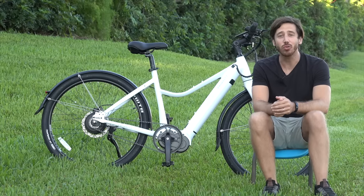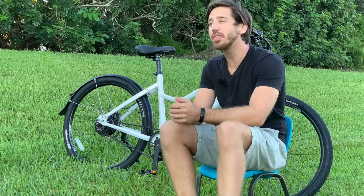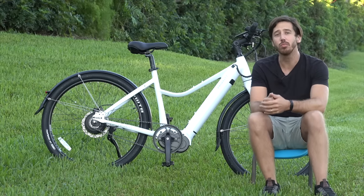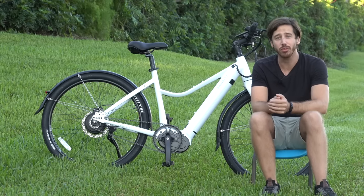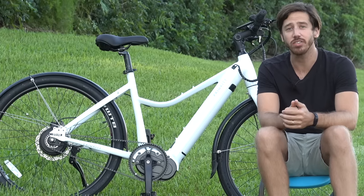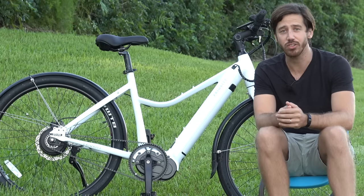Hey everyone, Micah here with ebikeschool.com, and today I want to talk to you about belt drive systems. I love belt drives on my ebikes, but there are both pros and cons, so we're going to look at why you might or might not want to use a belt drive system. I've got here my personal ebike — this is a Priority Current, and it's running a Gates belt drive system.